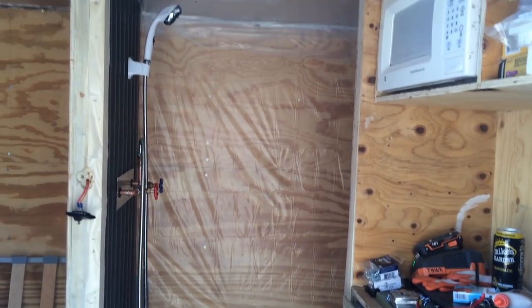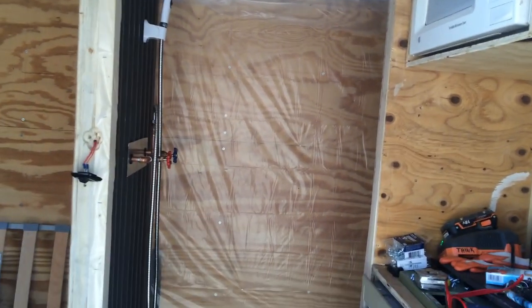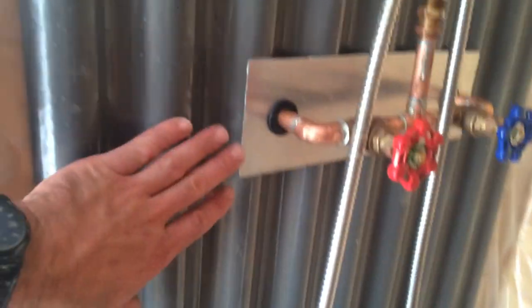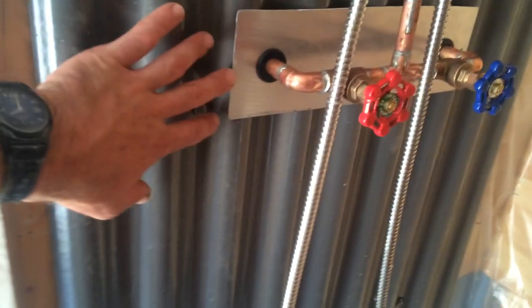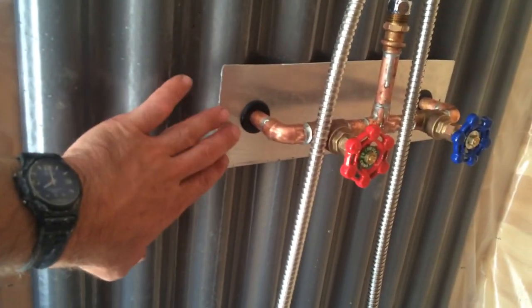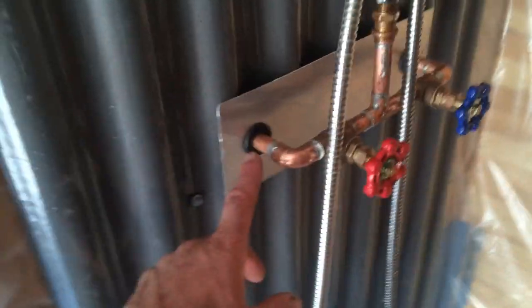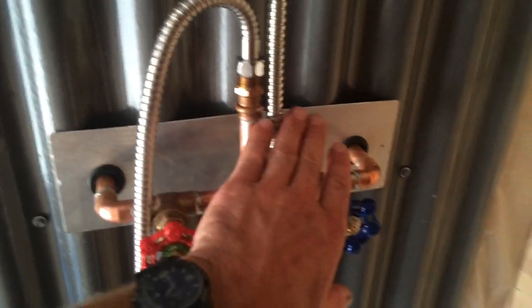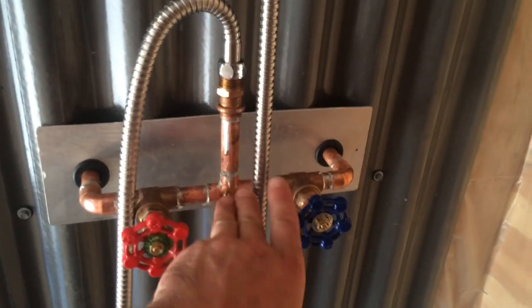I just want to give you one quick update on the shower. I got this panel up — the back's all ODed and wrapped, and it's now in place. What I've done is put a little tiny backsplash on it — just some aluminum — and I got these nice grommets. I went ahead and soldered all these, so it's not perfect, but I was going for that industrial kind of look.